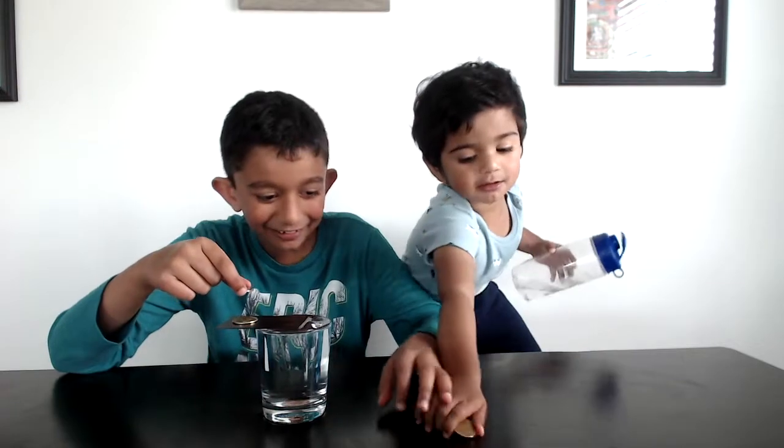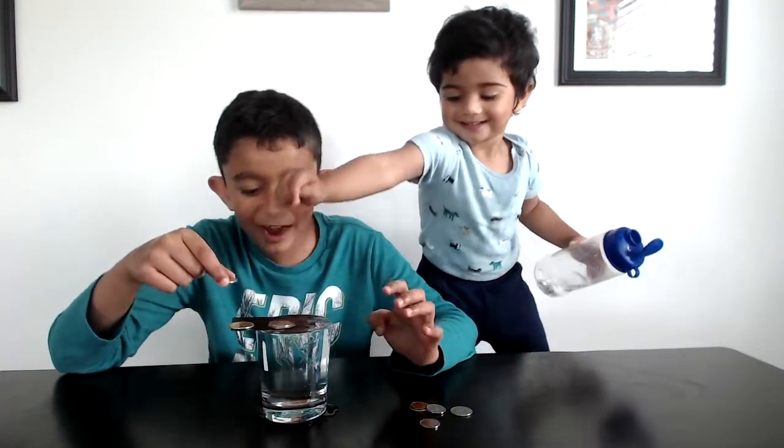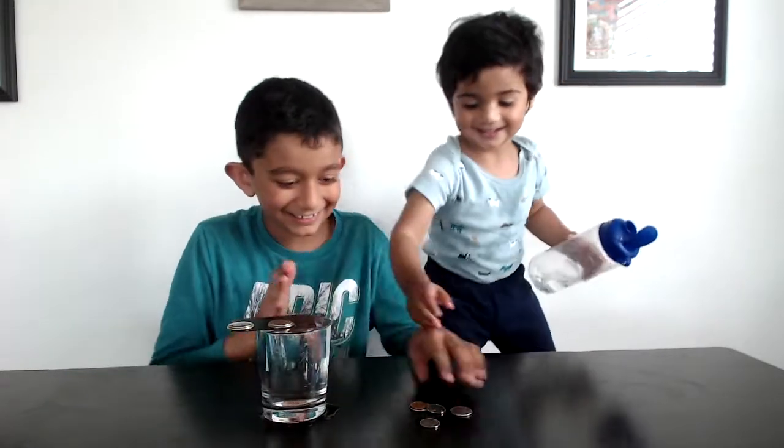Now let's keep this. You can take the coins. Wow. Whoa. Yay. It's still not falling.